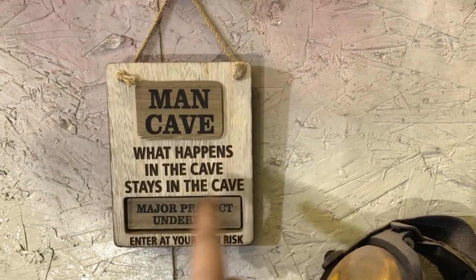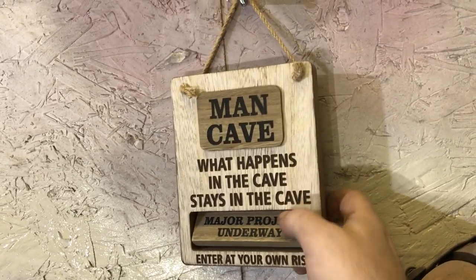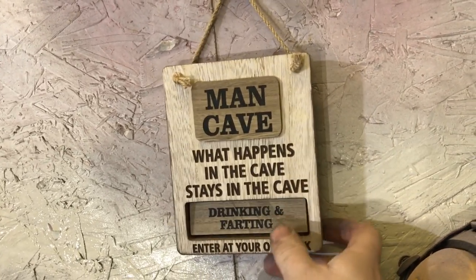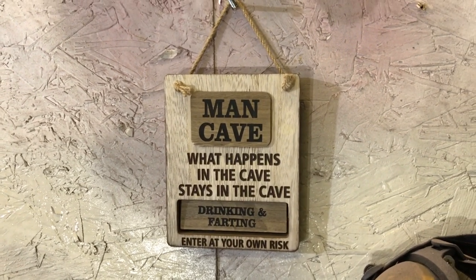I know people have been asking for photos but by the time I've gone home and edited it I've already eaten, so showing a picture of yesterday's dinner won't work. Anyway, thank god January's finished - let's bring on February and see what happens. One last thing - my daughter bought me this for Christmas: a man cave sign that says 'what happens in the man cave stays in the man cave', with a major project warning. I don't know why she got me that but thank you anyway, Deanna.